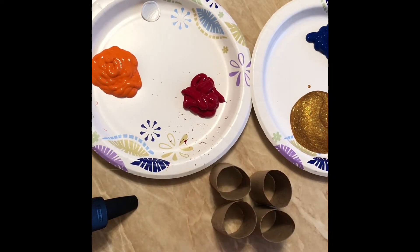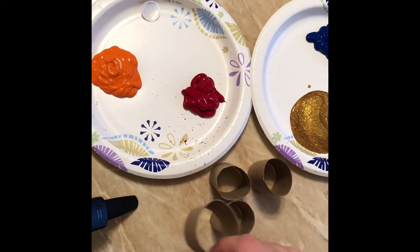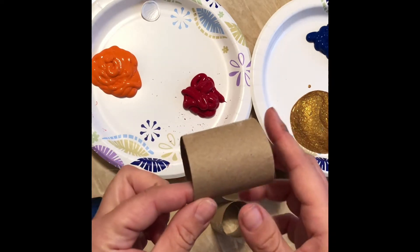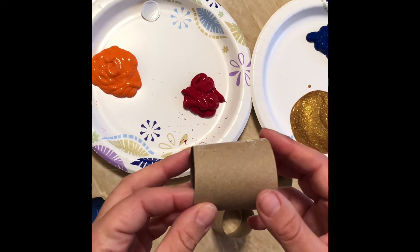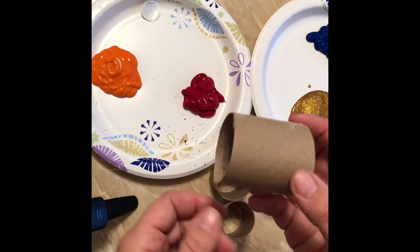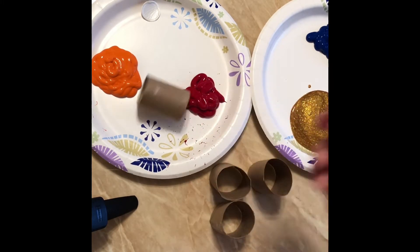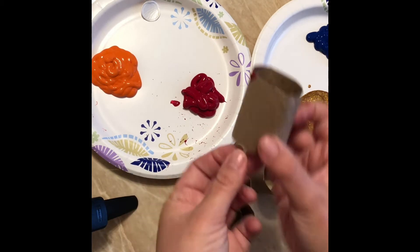All you have to do is save up some paper towel rolls or toilet paper rolls. I will actually have this ready for you at the February parent pickup — I'll have paper towel rolls cut down, maybe two or three, so that you can do this at home with your kids. Or if you want to do this some other time, just save your paper towel rolls or toilet paper rolls.